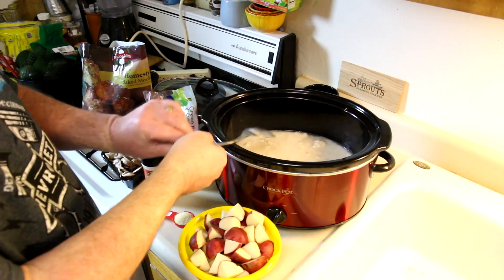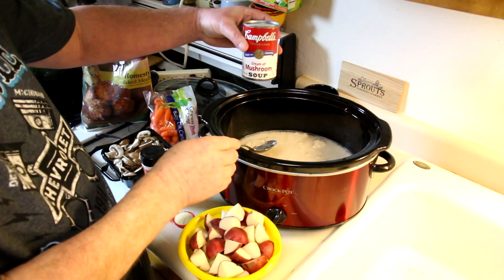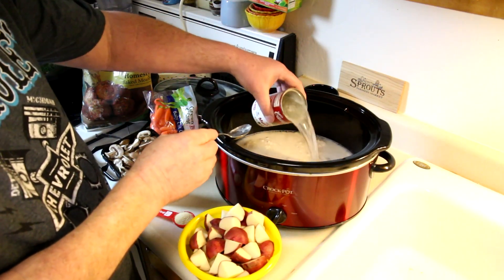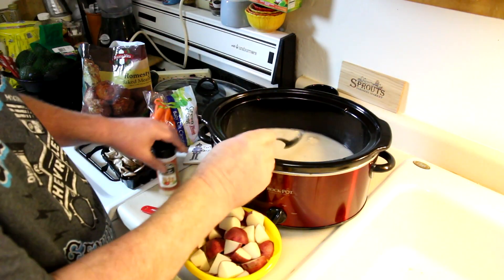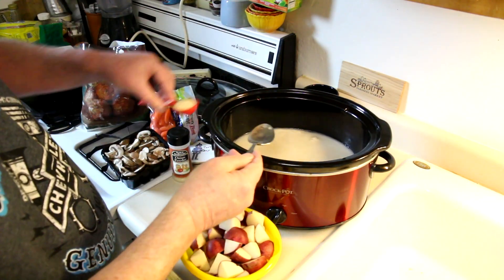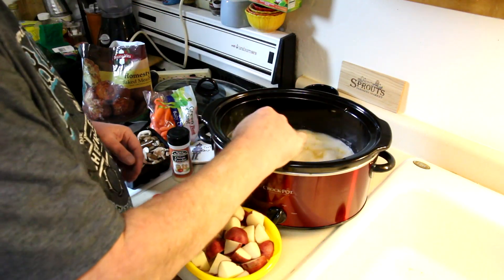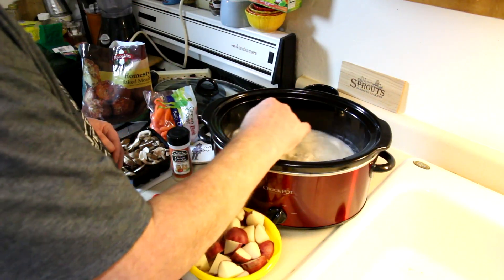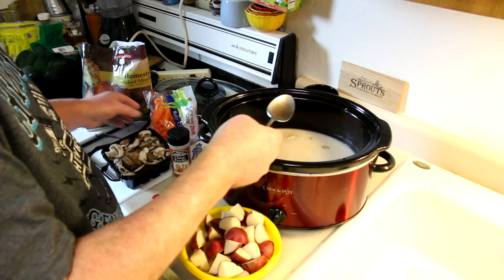For the broth I'm using cream of mushroom soup — three cans, already in there — plus three cans of water. To that I'm going to add one tablespoon of onion powder. You could cut up an onion if you wanted to, but I didn't really feel like it.